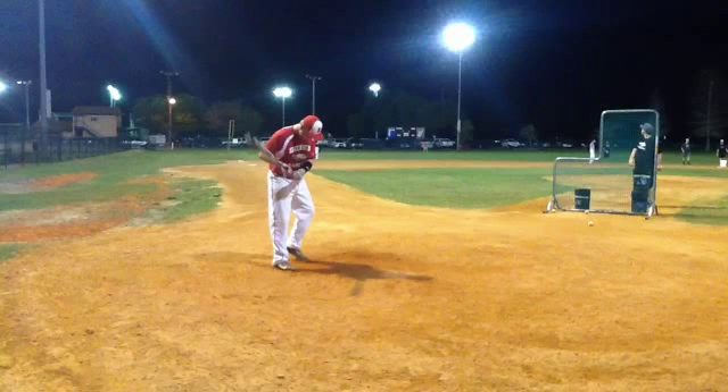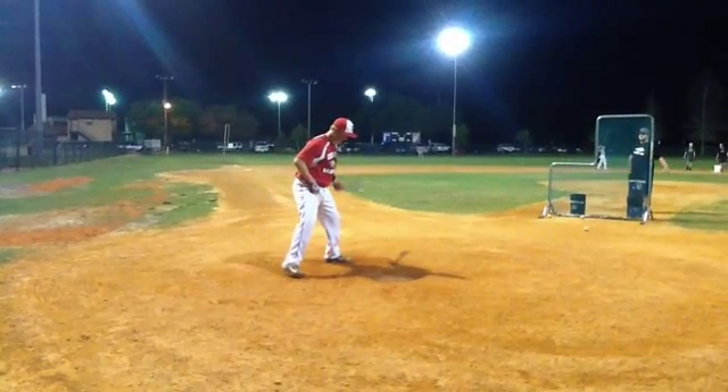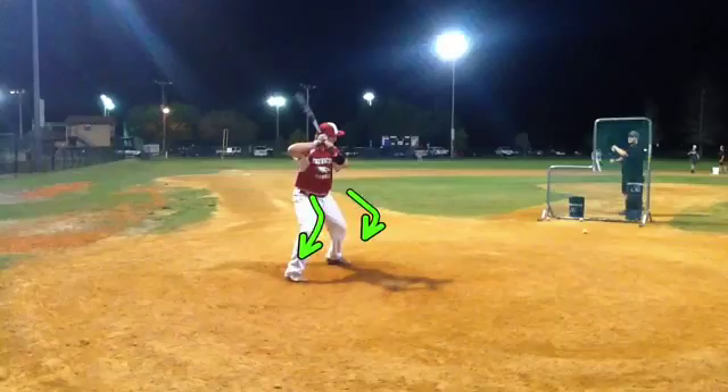All right, Mr. Higgins, looking at your swing here from last night, breaking down the evaluation here. First thing I want to talk about is our setup. Setup looks good. You've got a good, balanced approach here, good bend in the knees. That all looks great.